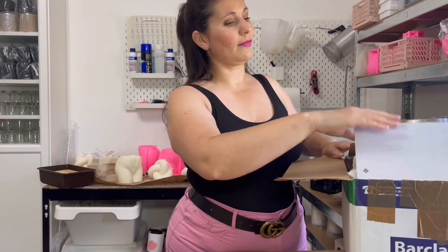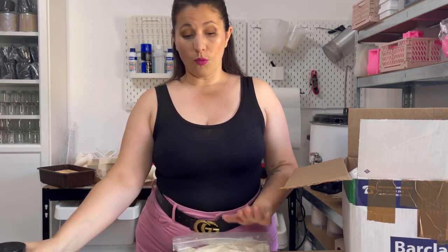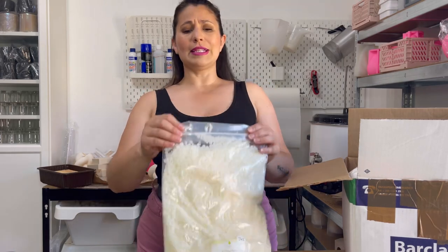First up, let's talk container wax. Container is the technical term to describe a wax that is supposed to be used within a vessel — that will therefore cover all of your scented candles. A container wax, by definition, because it is contained within the vessel, can be a bit soft, and that's kind of what you want — you want it to melt faster to create a melt pool, which will in return scent your whole room.